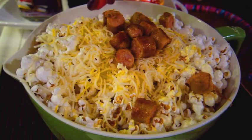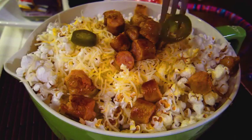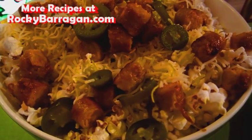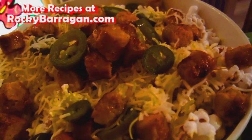Then our sausages go on next, and of course my jalapeño peppers — you can't have nachos without jalapeño peppers. And then this is what we end up with. I mean, if this is not a snack fit for a king or queen, I don't know what is. You have to try it. It is absolutely life-changing — give it a shot!